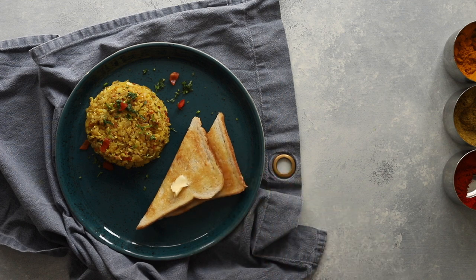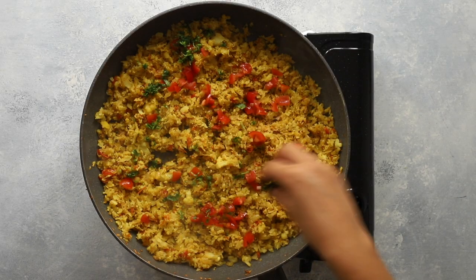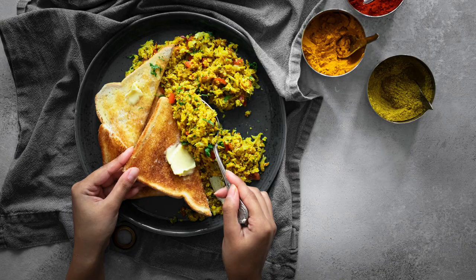If you like this recipe and need more masala goodness in your life, please hit like on this video and subscribe to my channel. If you tap on the bell icon, not only will you be my new BFF, you'll also be the first to know whenever I upload a brand new recipe video. Thanks for watching and happy scrambling!